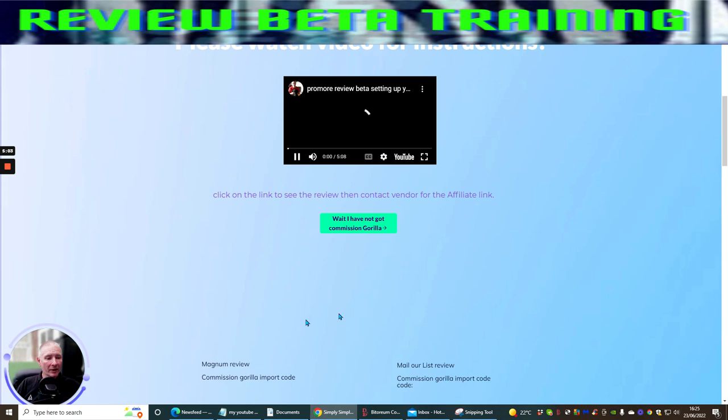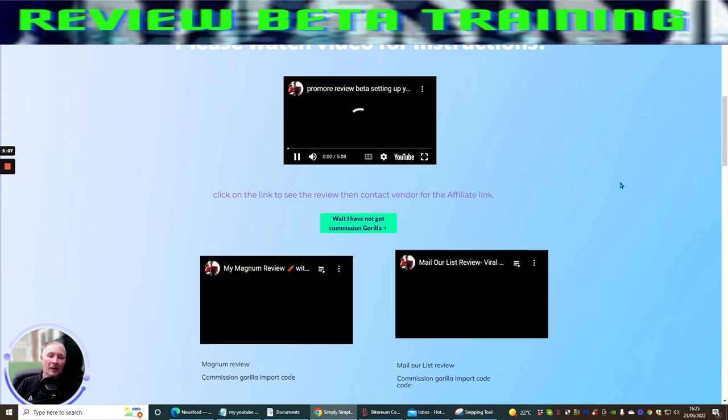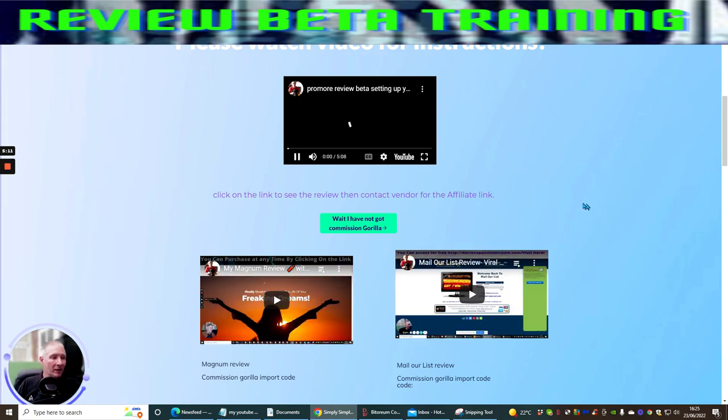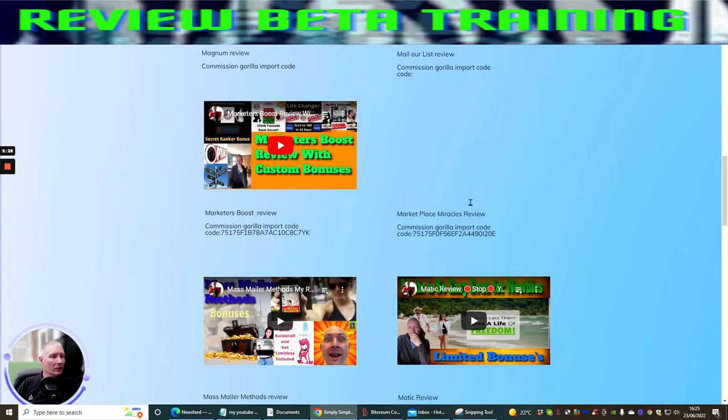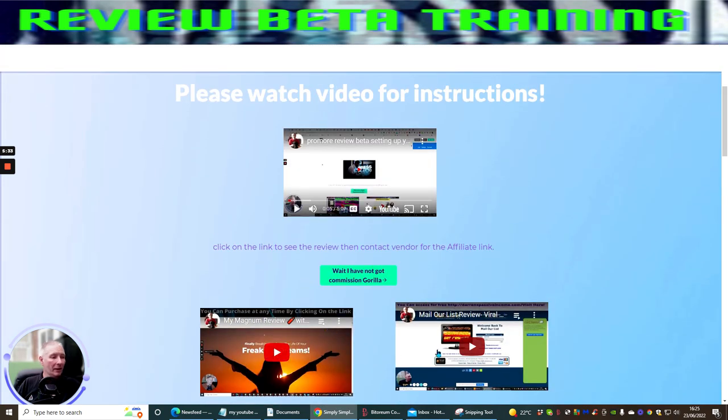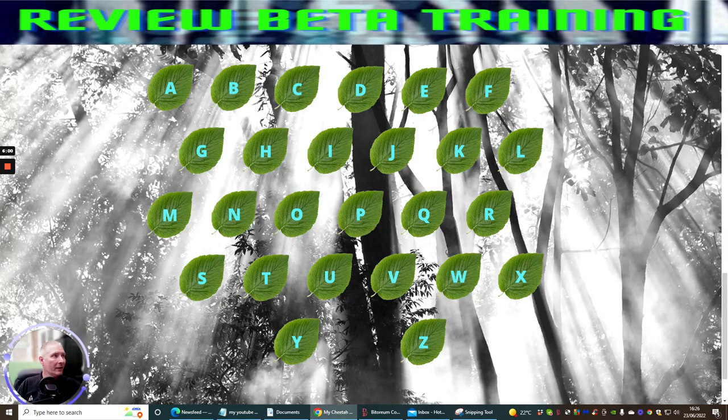Each of these will bring you into our website and open up lots and lots of other reviews which you can then go and talk to the vendor to ask for approval. All you need to do is say that you're a member of Darren's ProMore Review Beta, which is training you to create a review page correctly, and you will have no problem getting access. In the review library there are lots and lots of reviews you can start to use. For each one, I'm going to be doing YouTube SEO ranking — every single review you do you just need to send to me and I'll check it over before you release it on YouTube.